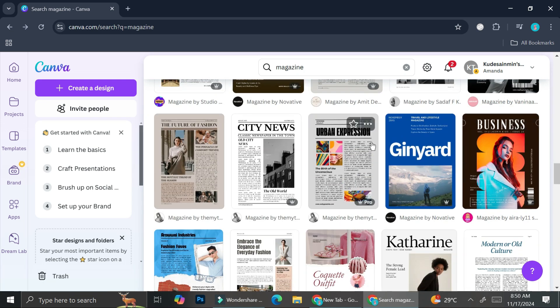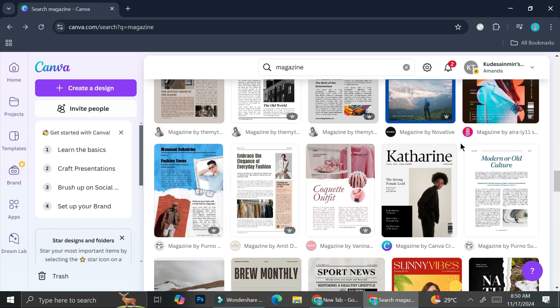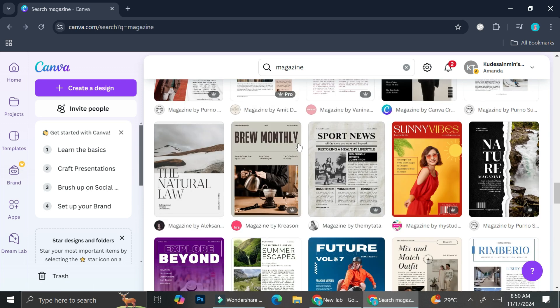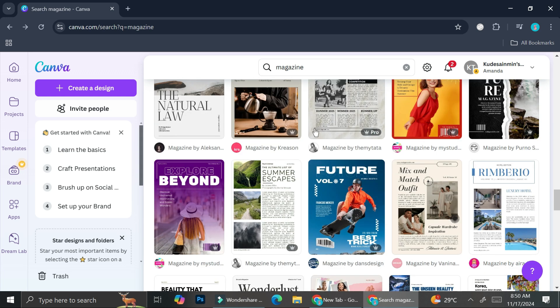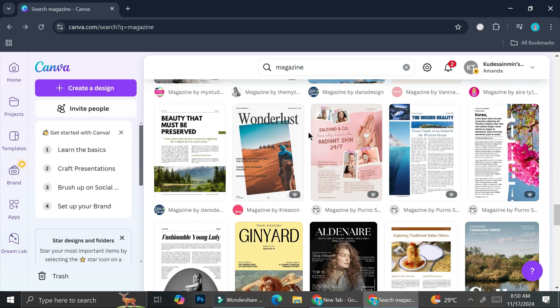You can actually have more than just one template inside your magazine. Don't worry if you see a bunch of templates you like and want to combine them — you can definitely do that. Don't worry too much about what you're starting with, because we can always adjust and edit everything along the way.